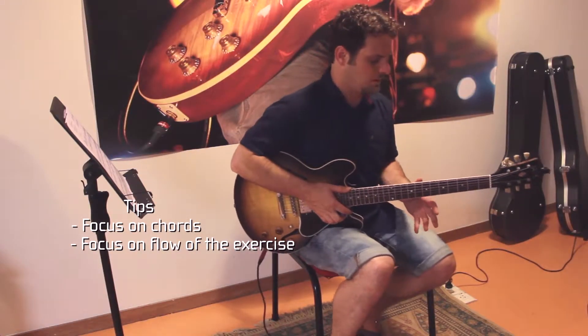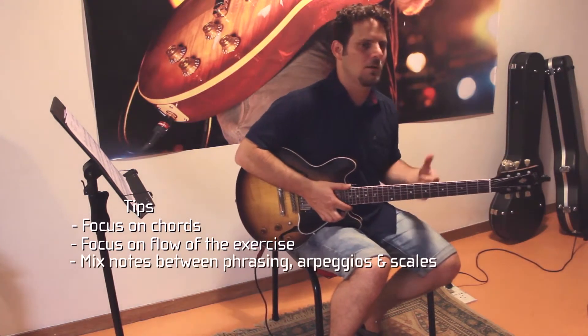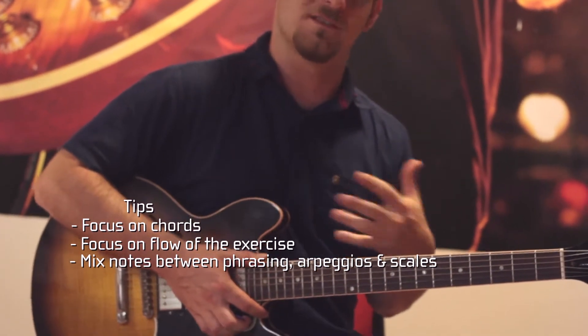The second time that I played it, I played more single note, and then I mixed between phrasing, arpeggios, and scales, and I just gave it a free flow.